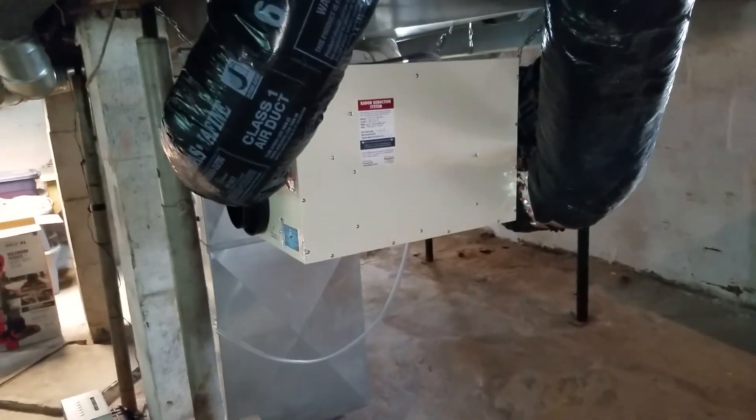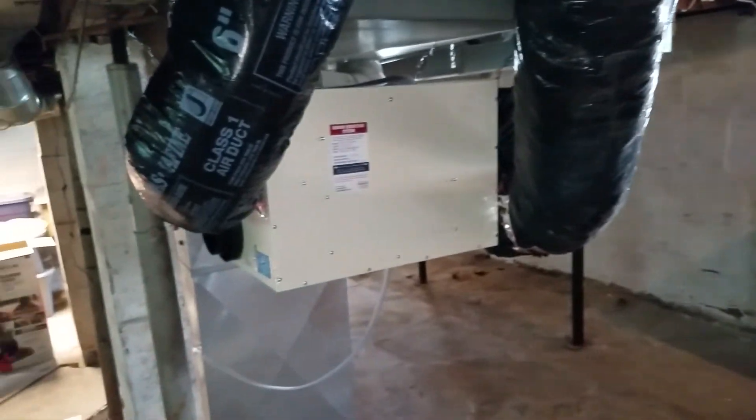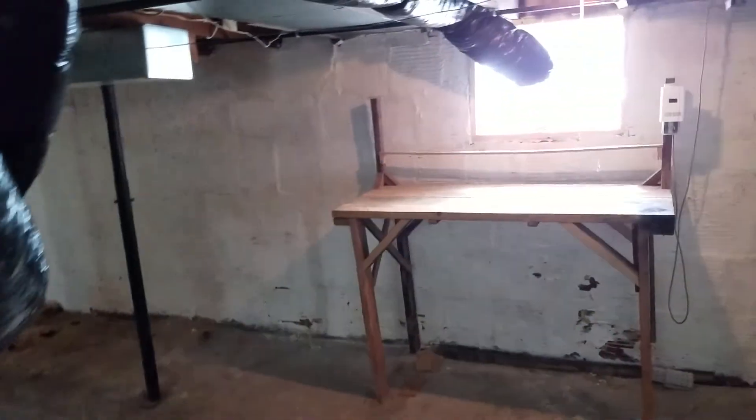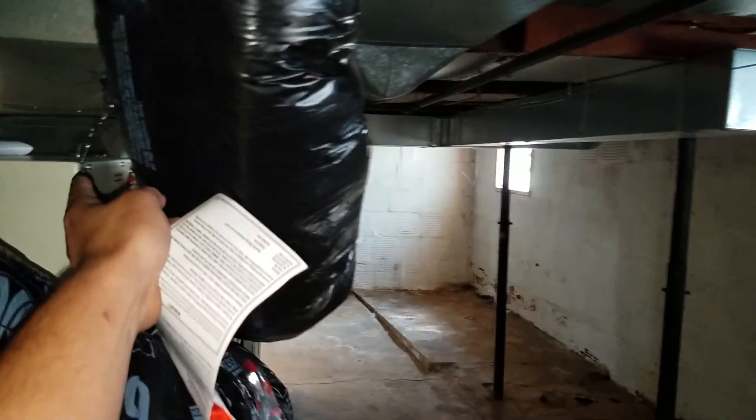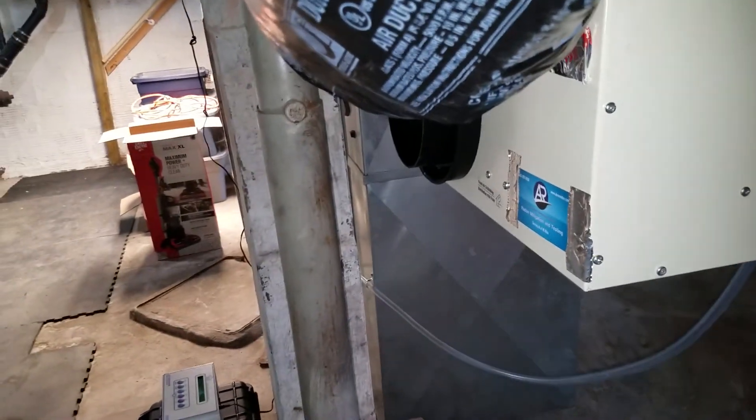So we opted for an HRV — a heat recovery ventilator — and this is the unit. What it does is bring in fresh air from outside. It enters over here, comes diagonally through here, and that fresh air is exhausted into the room here.